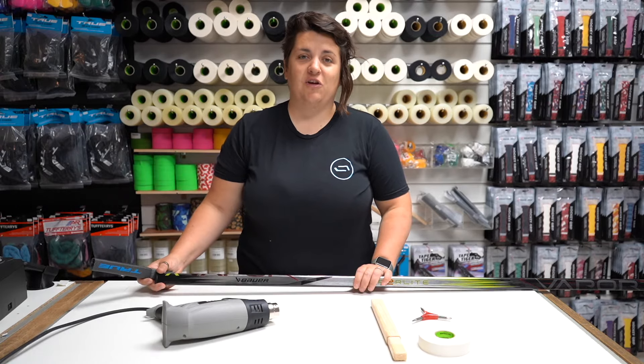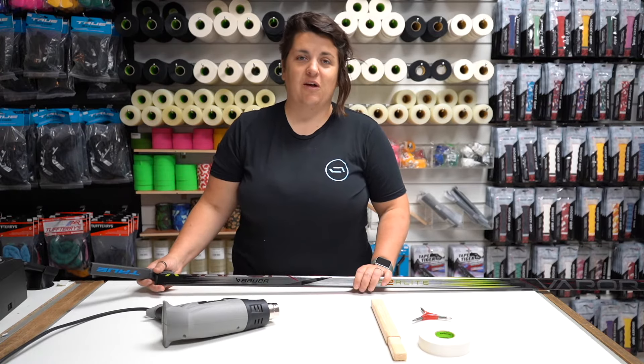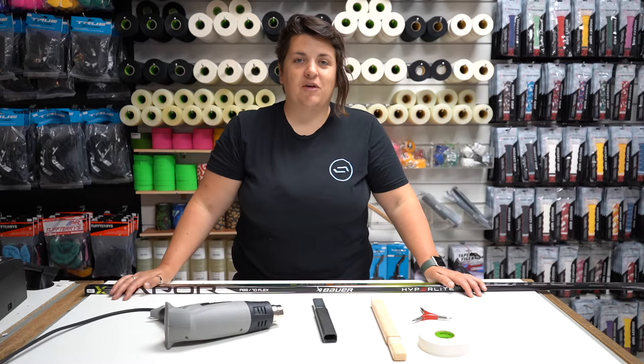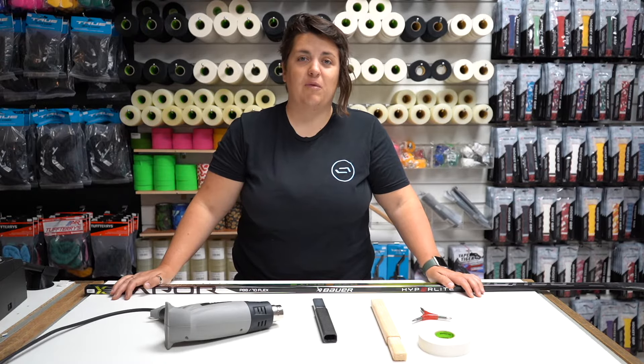Wondering how to put a stick extension into your hockey stick? Check out this video and we'll show you how to put this into this. Hey guys, I'm Sam from HockeyStation.com. Make sure you watch to the end of this video as we'll answer some of those common questions we get asked in the shop about putting an extension in.